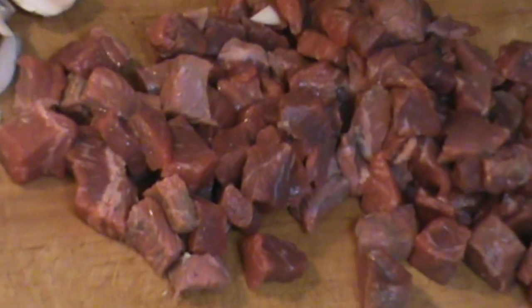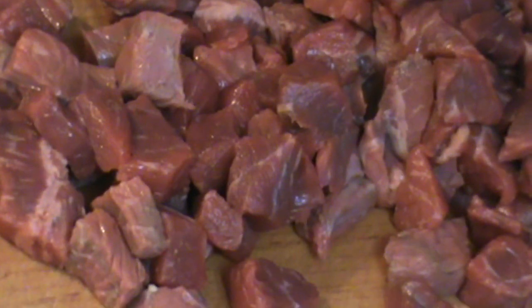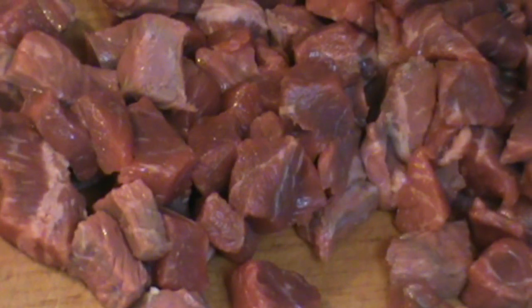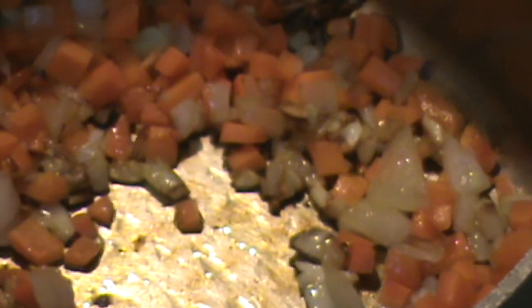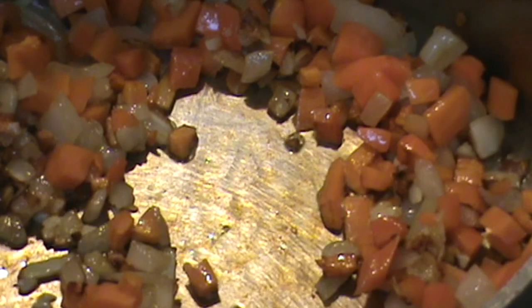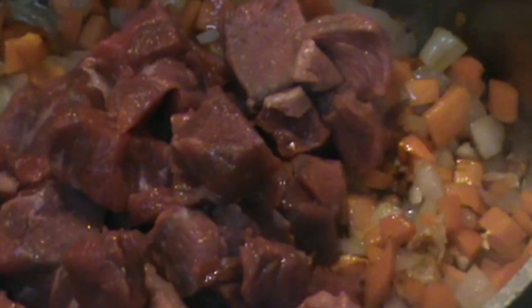How does that beef look? Leave a comment please. This is USDA prime beef — it's going to be good. Now, I need to go back and show you what's going on here. Notice the nice color I've got going on — that's what you're looking for. Now the beef goes in. I'm putting it all in at once.